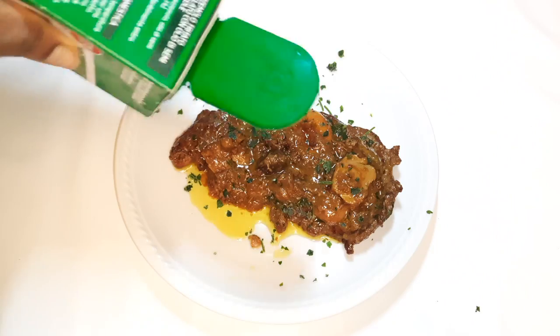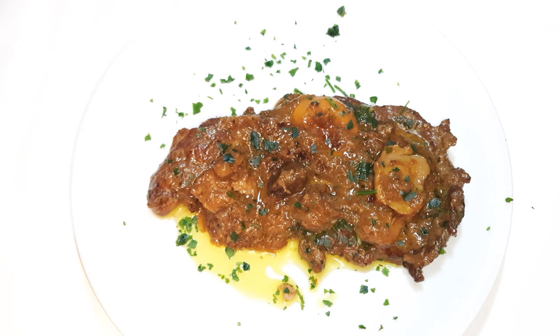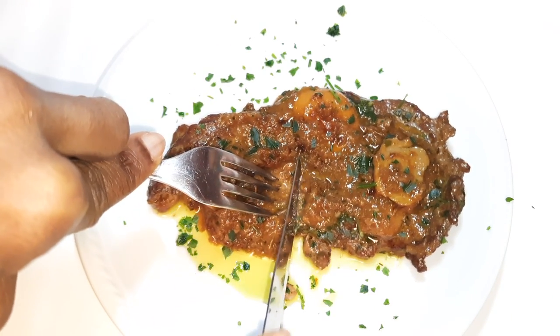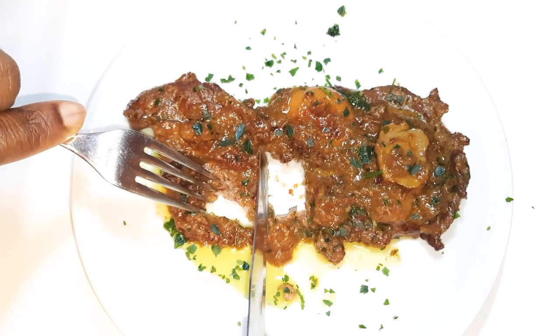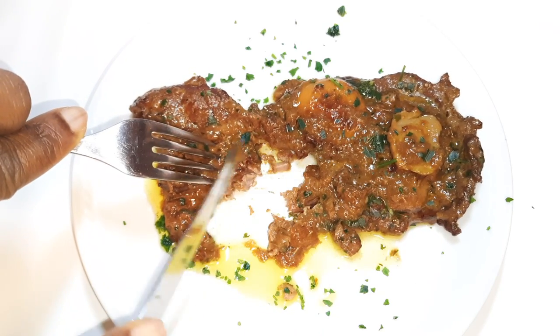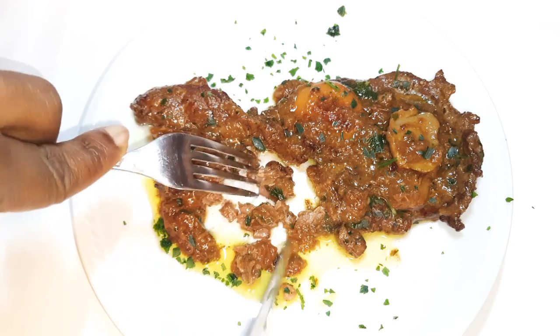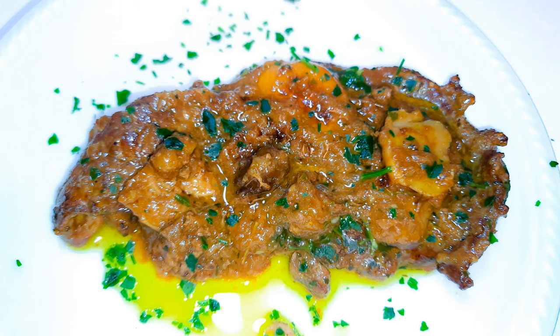This is so delicious and it's butter soft! You need to give this a try at home — if you do, let me know how it comes out for you. If you haven't subscribed, please hit the subscribe button, share this with family and friends, and don't forget to leave a big thumbs up. Until next time, bye bye!